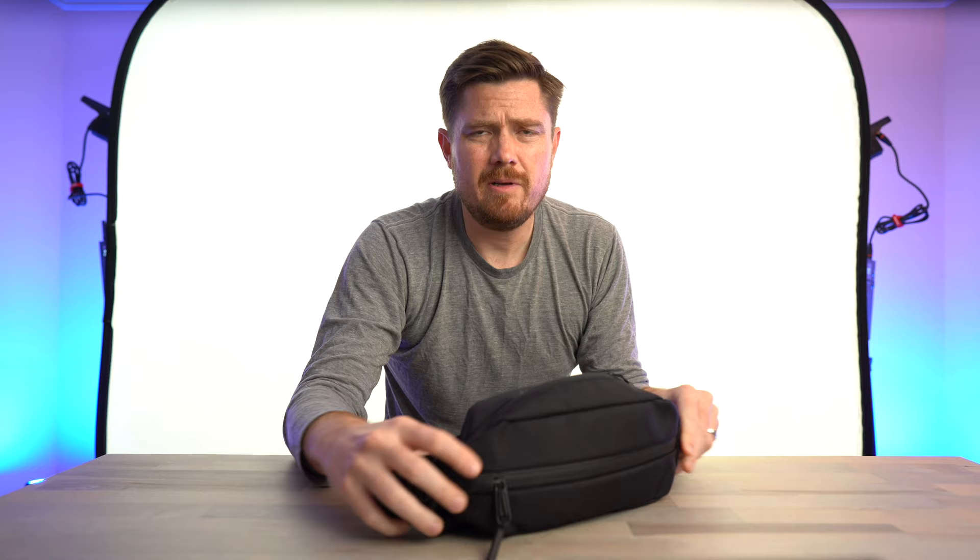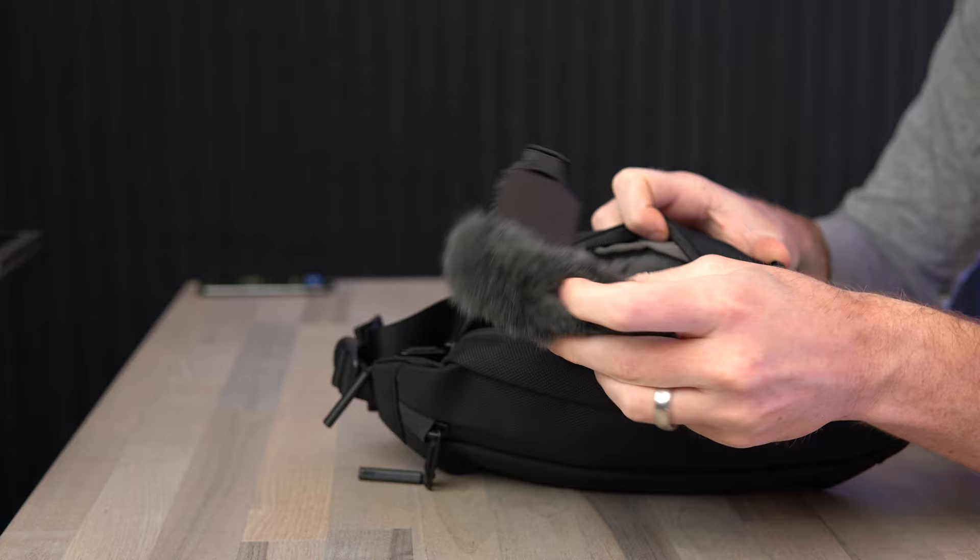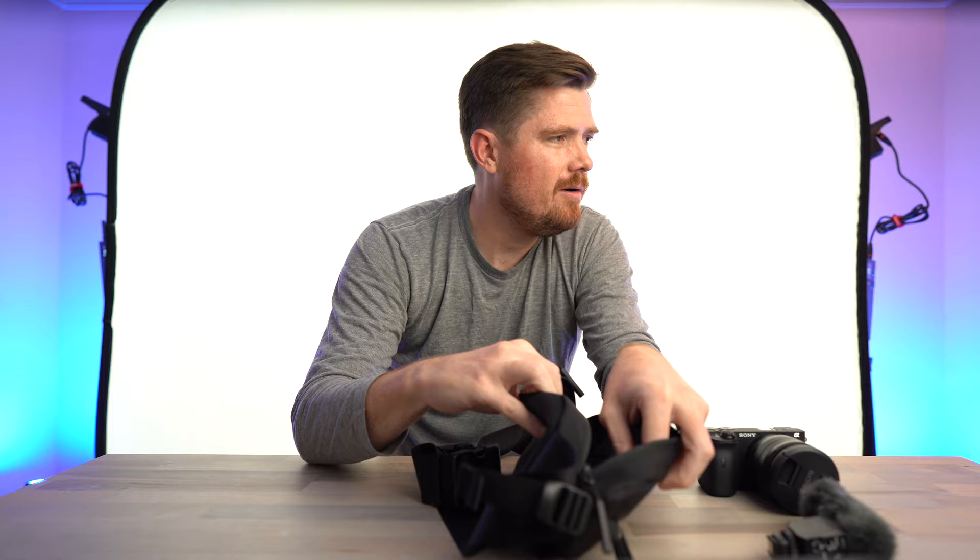it seems to fit gear more easily than the 4-liter Bellroy Sling Mini or the 2.5-liter Wandered D1. Since the zips are mostly in a straight line, they really do open and close easily without a lot of fiddling. When you wear it, because the straps sort of come off the front and pull it to your body, it doesn't seem to be sticking out that far. I've currently got it packed out with my A6600 vlogging setup — the Sony ECM-B1M microphone, the A6600 itself with the Sony 10-18mm f4 lens, plus a spare battery and an ND filter. All of that fits without any trouble.